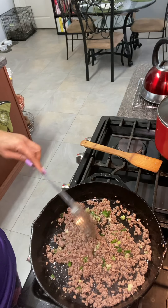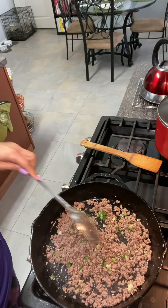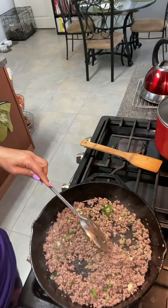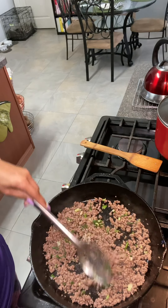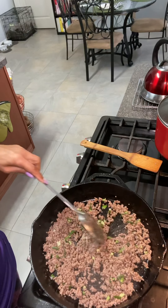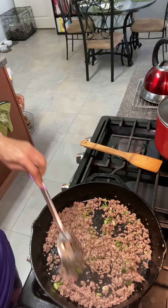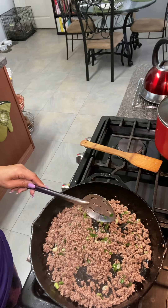The next thing we'll add will be the rice mixture. Now some people make their dirty rice from scratch, but I don't — I like the flavors of the Cajun dirty rice mix. Like I tell you guys, I don't believe in reinventing the wheel if you don't have to.